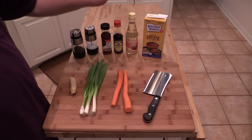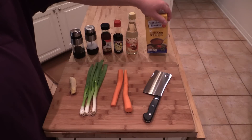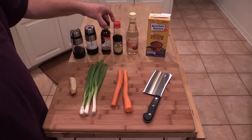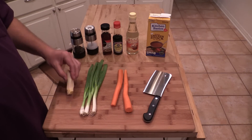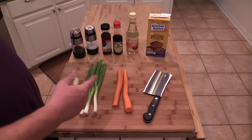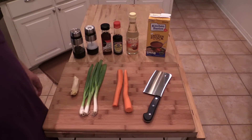All right guys, this should be pretty straightforward. Going to need some chicken stock — got 32 ounces of it. Got a little bit of rice vinegar, soy sauce, sesame oil, salt and pepper to taste. From the veggies, I've got some peeled ginger, some green onions, and some peeled carrot. That's what we're going to put in there to flavor it a little bit. So let's dump all this in.